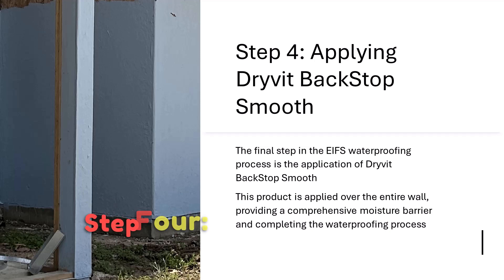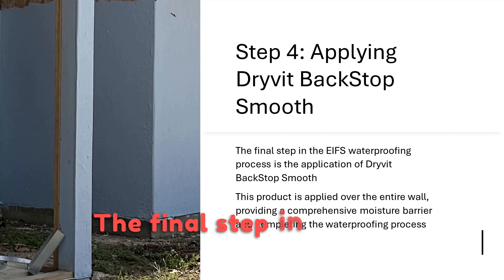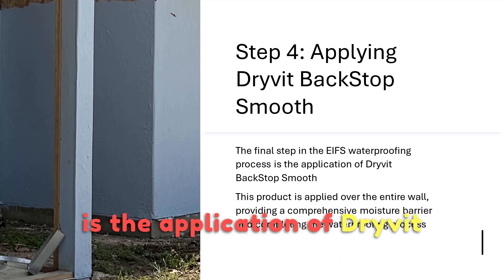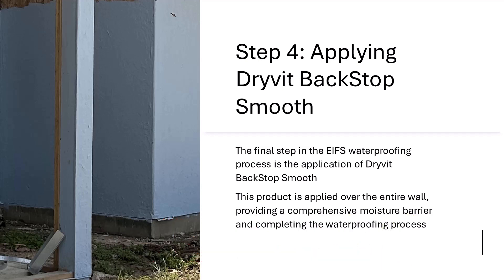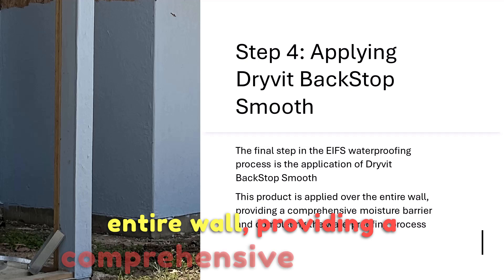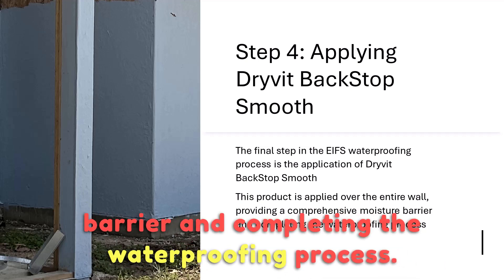Step 4: Applying Drive-It Backstop Smooth. The final step in the EIFS waterproofing process is the application of Drive-It Backstop Smooth. This product is applied over the entire wall, providing a comprehensive moisture barrier and completing the waterproofing process.